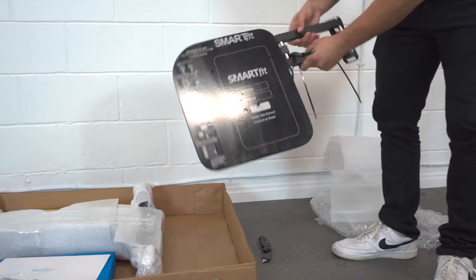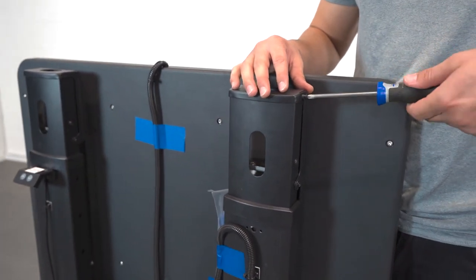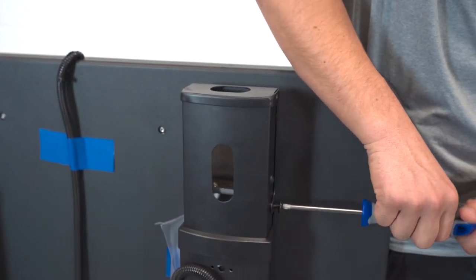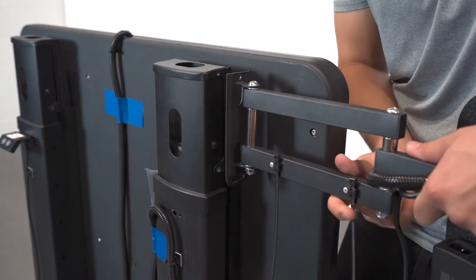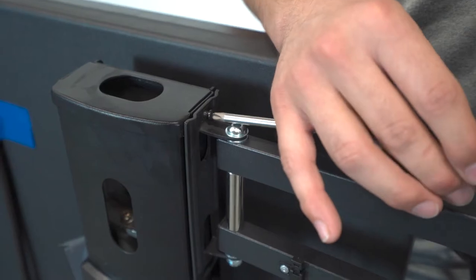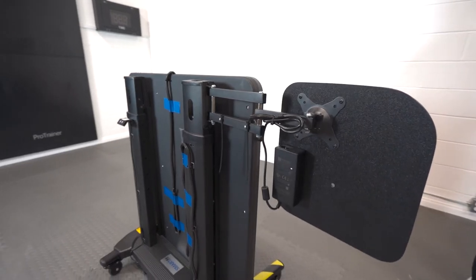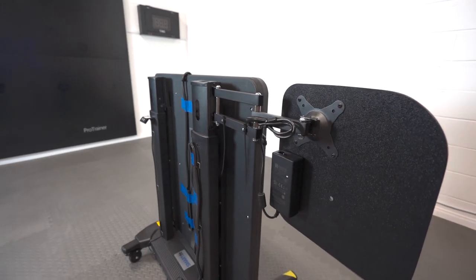Next, we will attach the controller back plate. First, remove the two screws from the top of the left panel. A Phillips number 2 screwdriver will do the trick. Align the back plate with these screw holes and secure the back plate. Make sure the controller back plate is facing the correct direction. Pause the video and notice how this is positioned.